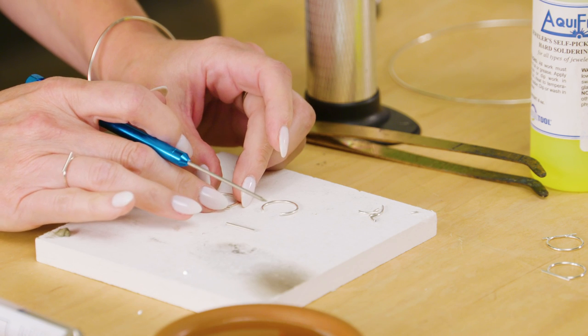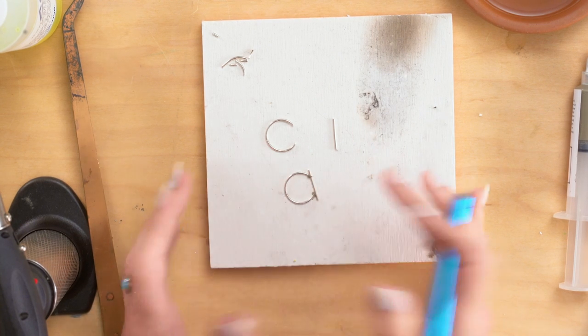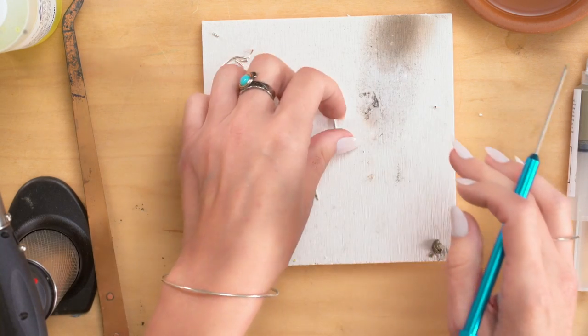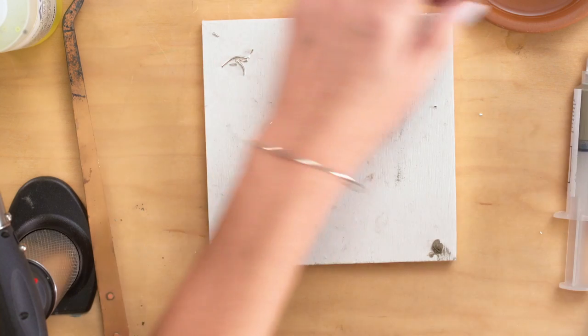And then lay it down and just kind of push that bar, and see how that kind of holds everything in place — that paste solder. So this is a good use for paste solder. Paste solder does not work for everything, but it works really well for this particular project.